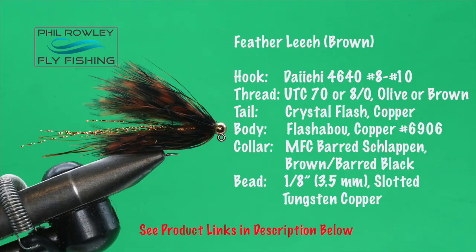Today we're tying a simple guide fly — the Feather Leech — using a jig hook, slotted bead, schlappen feather, and a little bit of flash. It doesn't get much simpler than that, and the best thing of all: trout love this fly in lots of different colors. The recipe list is coming up, and you can also check the comment section below for materials, tools, and links.